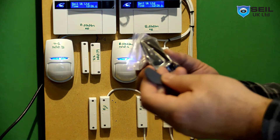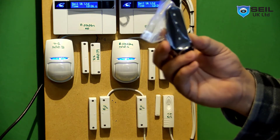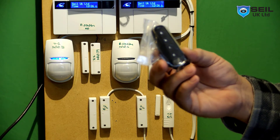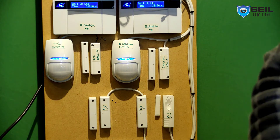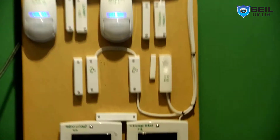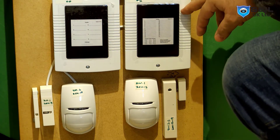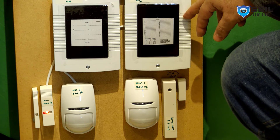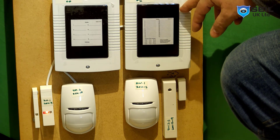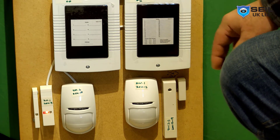As you can see, this is the fob key and this is the proxy tag. To program the fob key on the Euro 4.6 panel, you need a wireless expander — I showed how to program the wireless expander in my last video. You must have a wireless expander before you can use the proxy tag.